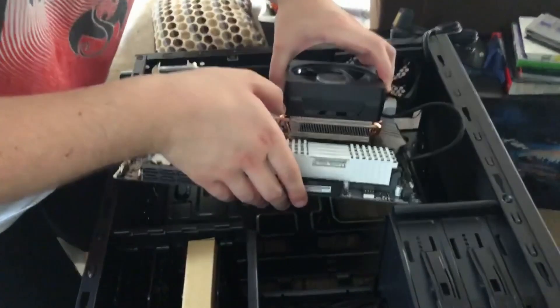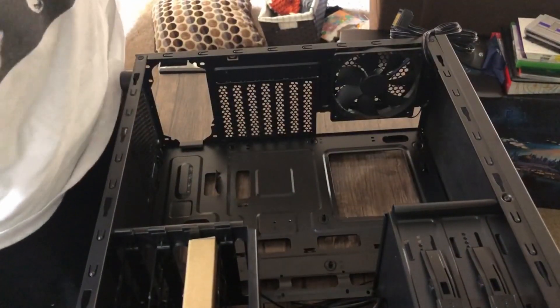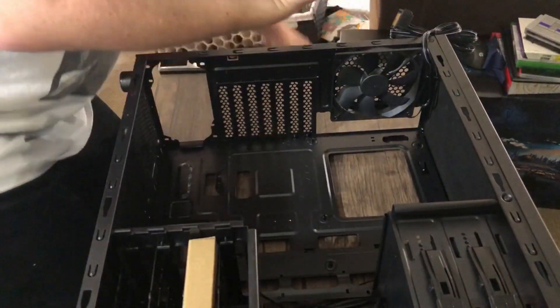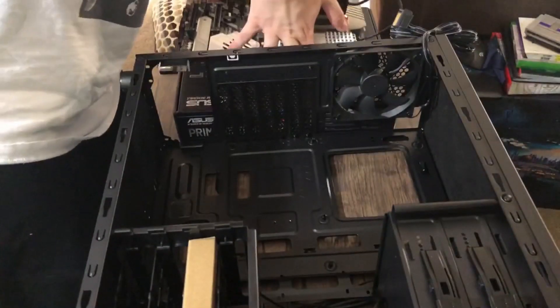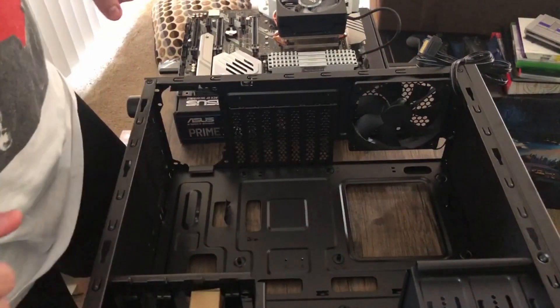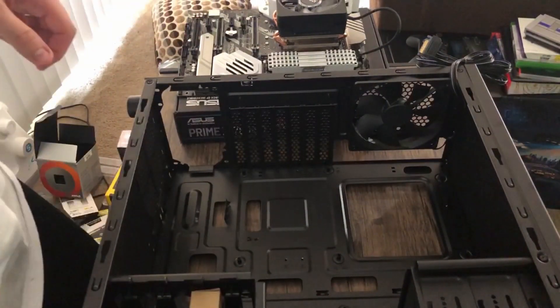Yeah, I don't think I can get it in, so let's go ahead and take this and put it back over here. I think I need to take off this fan because it doesn't look like I'm going to be able to put the motherboard in otherwise. Like this video if you liked it, dislike if you didn't. Hit subscribe and hit the bell icon so you get notified when I do new videos. I stream on Twitch Monday, Wednesday, and Friday at 7pm and on Sunday at 9am. I play all types of games on all types of systems. Thank you guys for watching — see you in the next one.